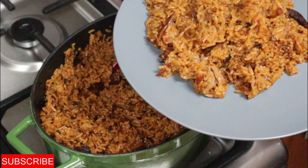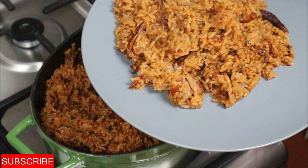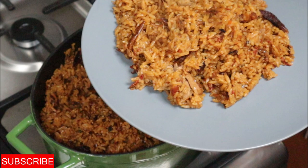Thank you so much for watching till now. If you've not subscribed, make sure you do and click the like button. Until I come your way again with another yummy delicious recipe, stay tuned, take good care of yourself, stay safe, bye!